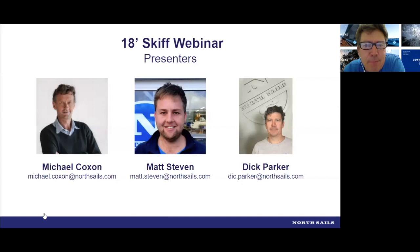Welcome everyone to our first 18-foot skiff webinar. With me today is Michael Coxon, a very well-known skiff sailor from Sydney who's been doing the skiffs for many, many years. And with us as well is Matt Stephen from North Sails New Zealand. Matt has just won the JJ Championship for the third year in a row, which is a pretty amazing achievement. He's got a little way to go yet to beat Ian Murray's record, but he's had a pretty good start so far.